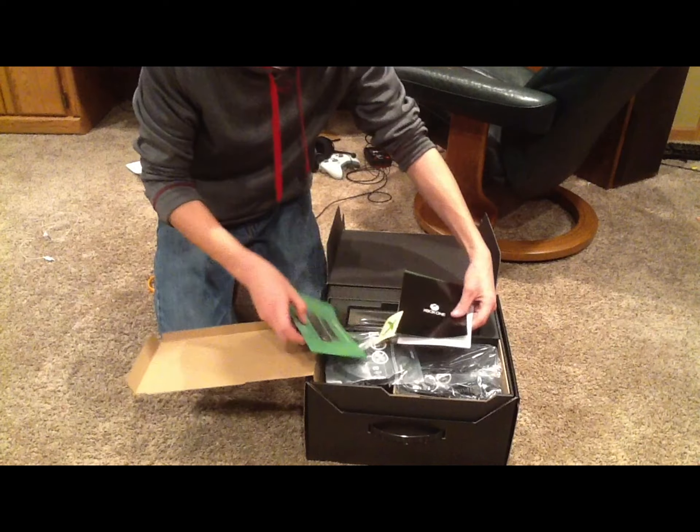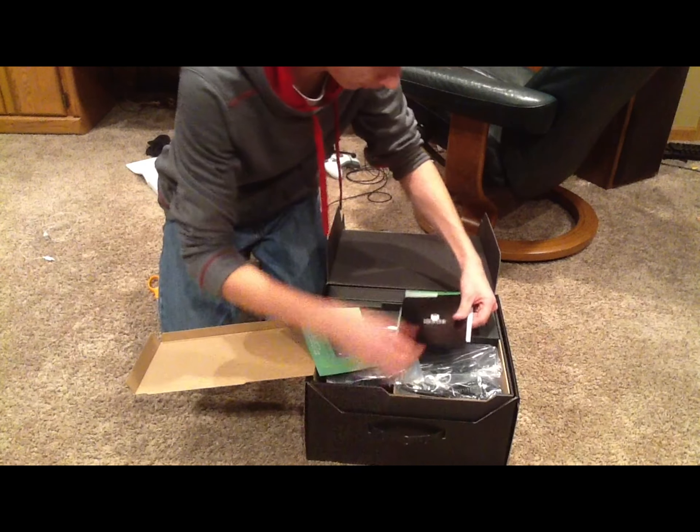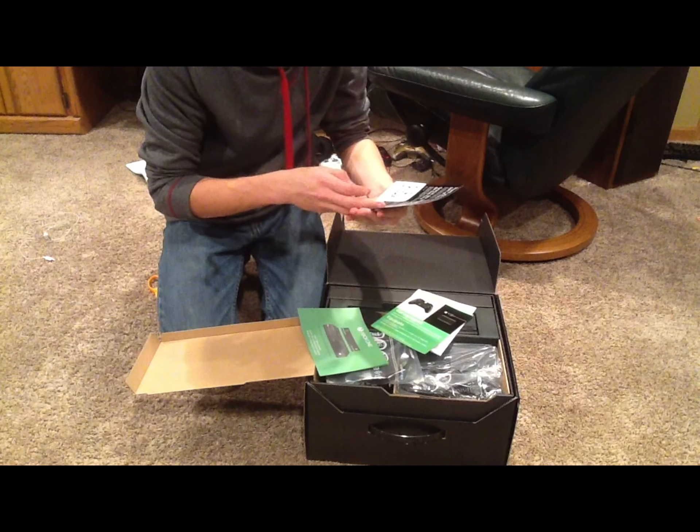We have a couple of startup guides and a nice little sticker — or is that a tattoo? It's a sticker — a tattoo. What is this? Some study code for something.